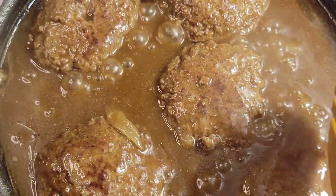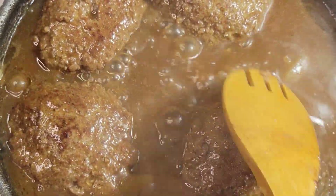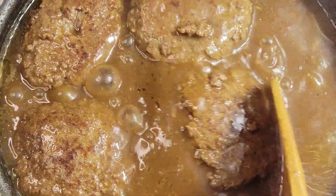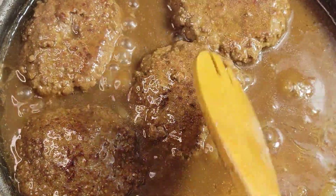Welcome back guys. Today I'm going to be making some nice homemade Salisbury steak. We have a small hurricane coming through the area looking to drop a lot of rain on us, so how about some nice comfort food? Let's jump into this video and I'll show you how I did it.